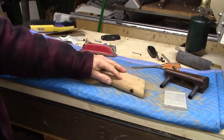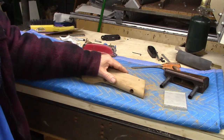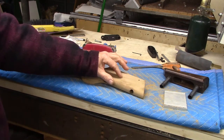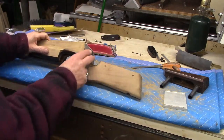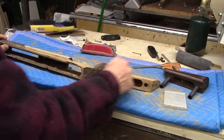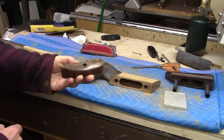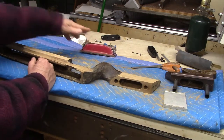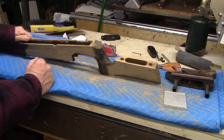I was able to get all the dents, even really significant ones, to raise up to the level of the wood. The advantage is that instead of sanding down the entire surface to get to the bottom of a dent — which could mean a lot of wood removal and change the shape — it's so easy to just steam it out so the dent is back up to the level of the wood. Sand it a little bit to make it fair and hit it with oil. I've got several more hours of sanding to do, and there's also a butt pad out of wood that needs to be done. I'm still at 120 grit and haven't even gotten to fine grits.